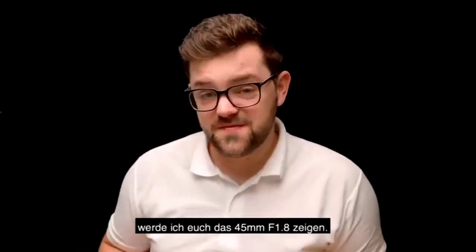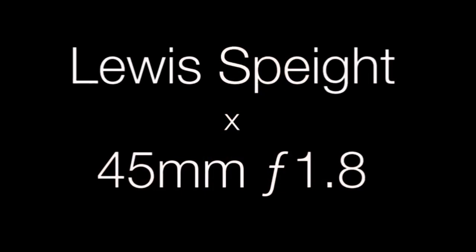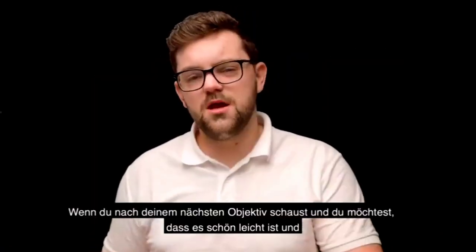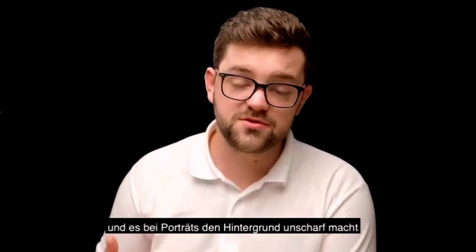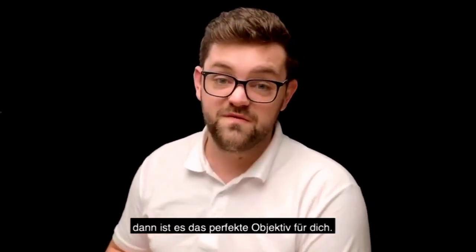Hello, my name is Lewis and in this video I'm going to be showing you the 45mm f1.8. So who is this lens for? Well, if you're looking for your next lens and you want to be nice and lightweight and small while still improving your image quality, working for both videos and photographs and blurring that background on your portrait shots, then this is the perfect one for you.